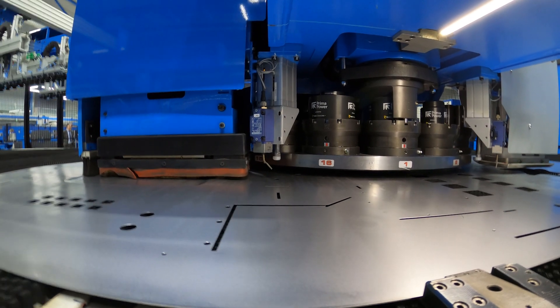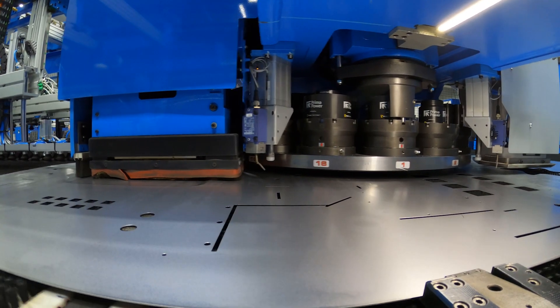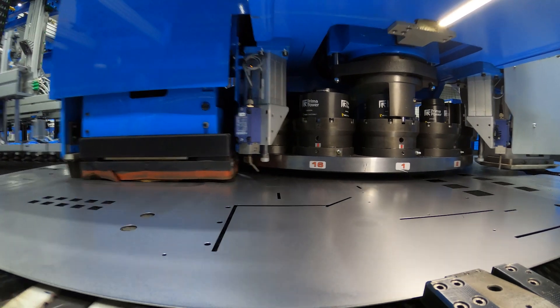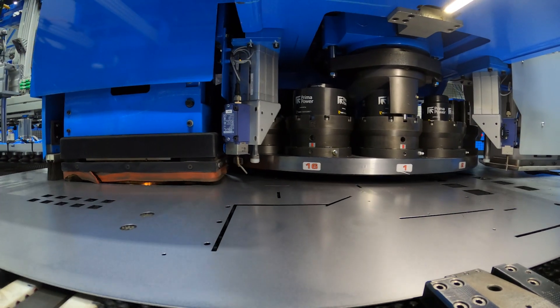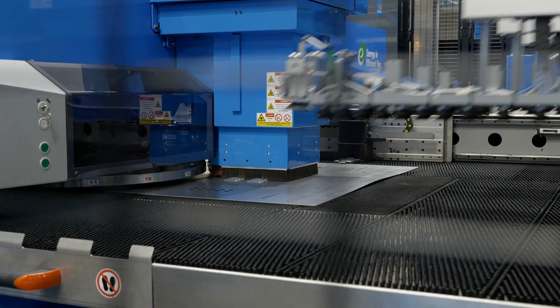The laser head is able to cut long runs, do complex geometries, and do things that would require lots and lots of special tools to achieve different forms and different features. It basically means you've got two machines in one.